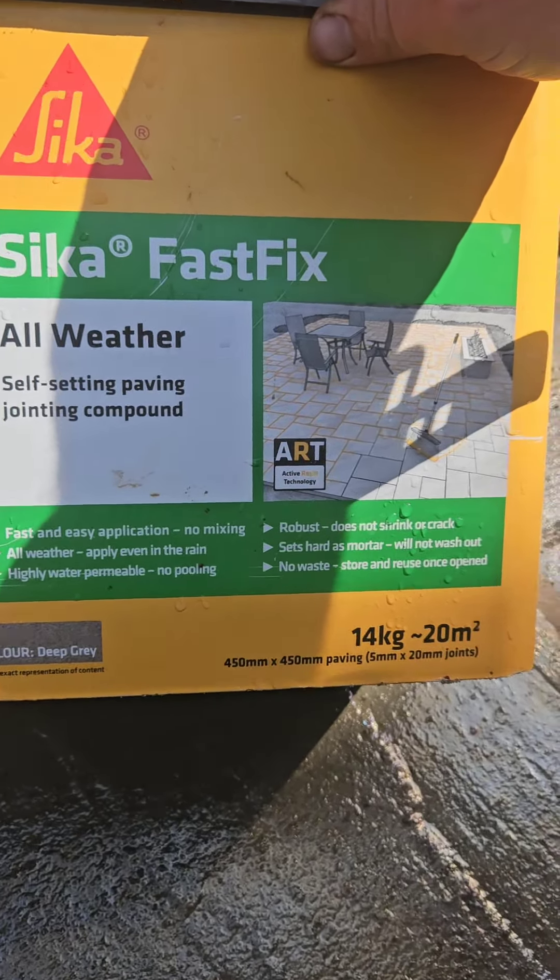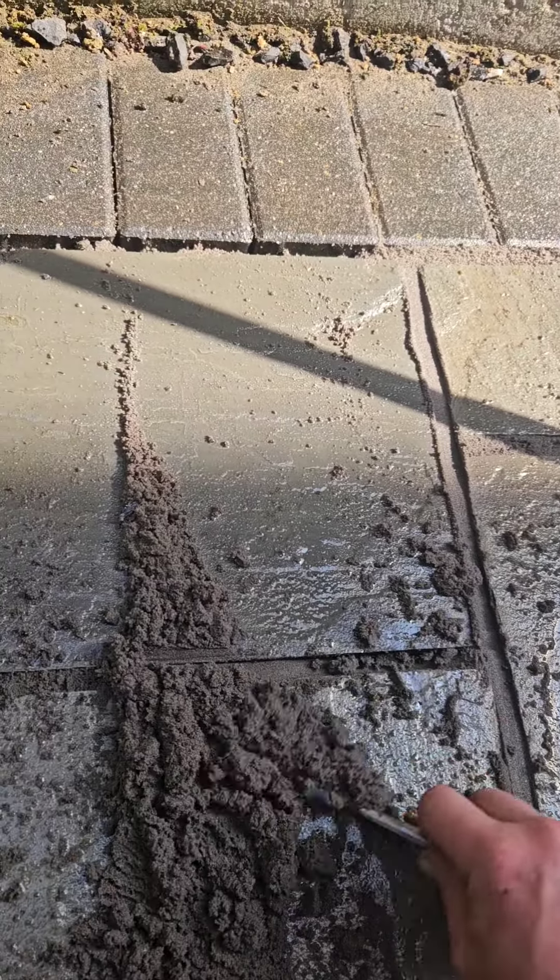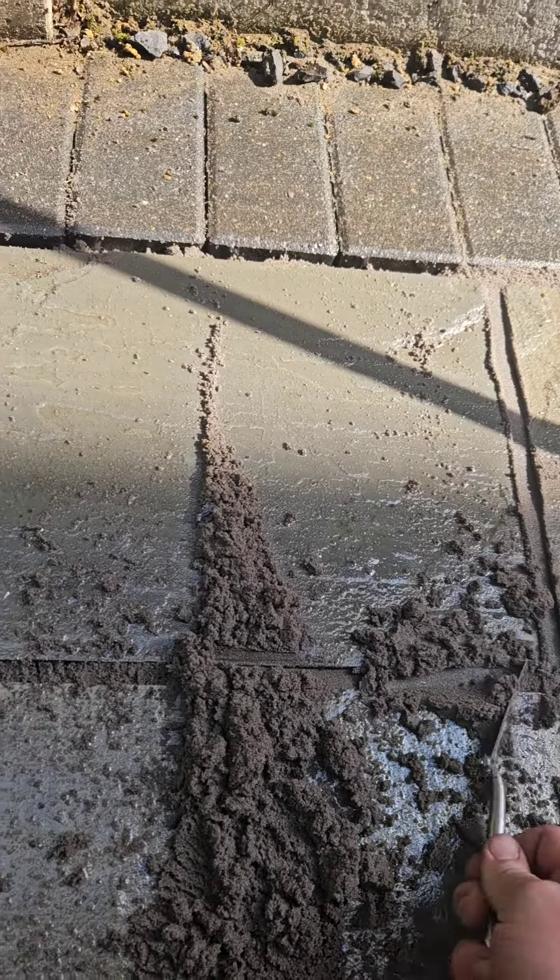To do it correctly, you want to compress it within the gaps. Once it's in there, get your little pointing trowel and push down as hard as you can, following the joints. It doesn't matter which direction you do it, but you want to make sure you're pushing it right in.